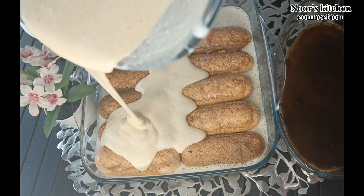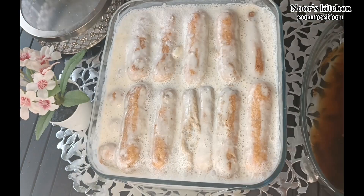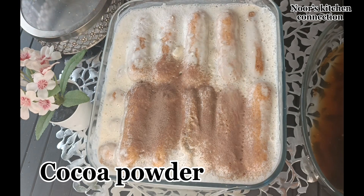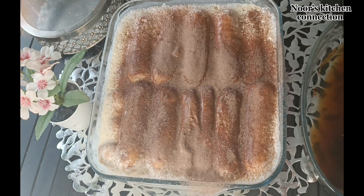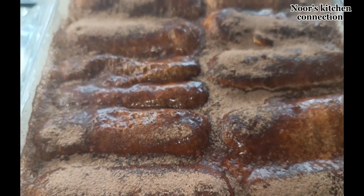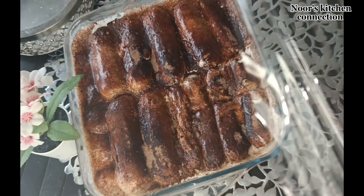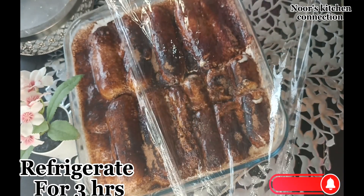Now we pour the remaining cream mixture over it, and that's it — our delicious Tiramisu is nearly ready. On top we'll sprinkle the cocoa powder evenly over the entire dish. Then we'll cover it with a plastic film and refrigerate it for at least three hours to get the best results before serving.